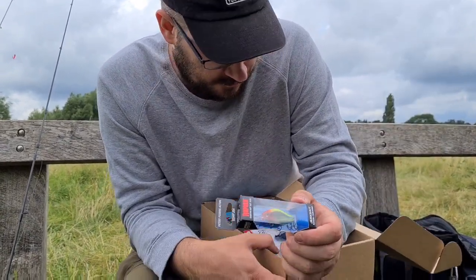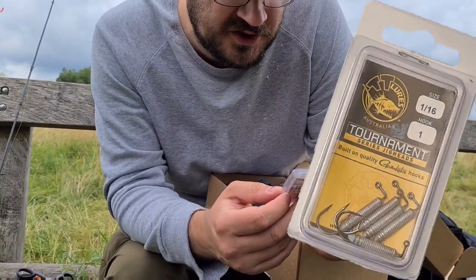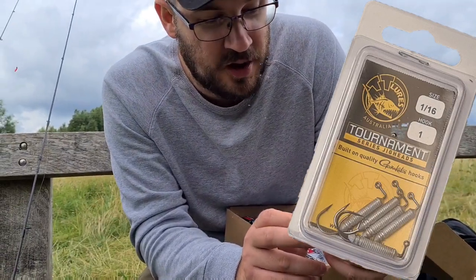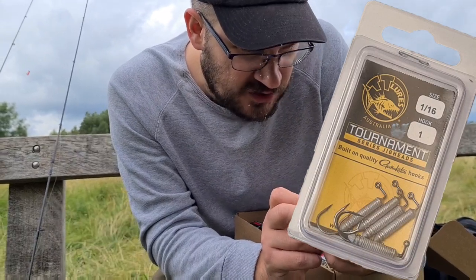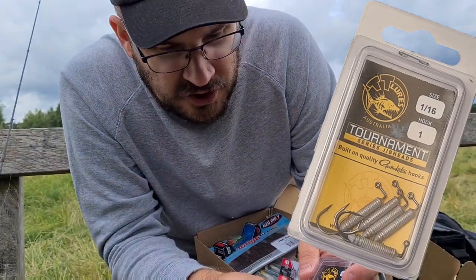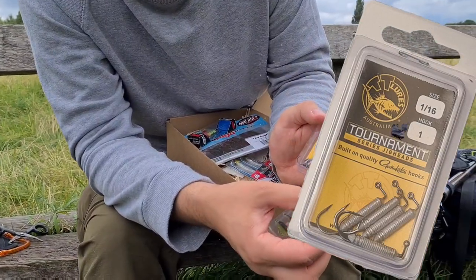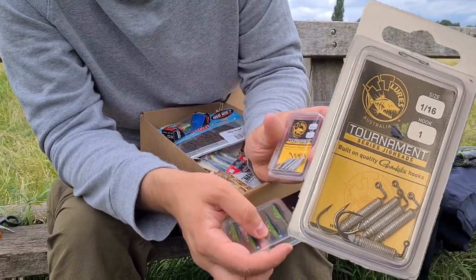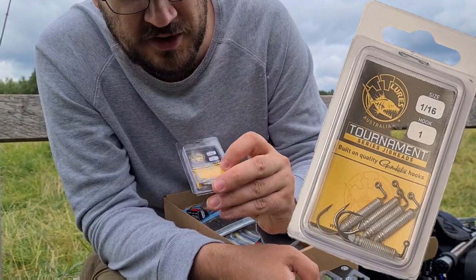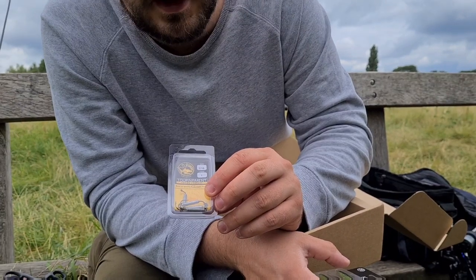Last but not least, these are TT Lures Australia Tournament Series jig heads, built on quality Gamakatsu hooks. I use Gamakatsu hooks for most of my salt water fishing because they're incredibly sharp. These look like a worm-style hook I haven't used before — they're a 1/16, size 1 hook, and they've got a weighted section that looks like it will hold a shad really well. I could squeeze the body of the lure over the weight to hold it in place while adding casting weight. The weight is 1.7 grams, which is a pretty decent size — I normally use 0.5g for my lightest river fishing and 1.7 to 2 grams when I want to go a bit deeper, so that's pretty much spot on.